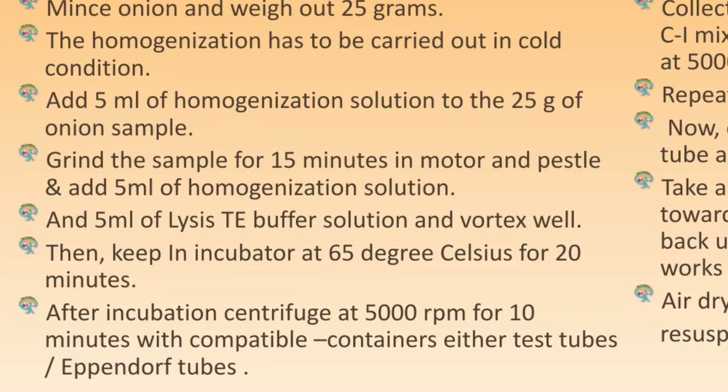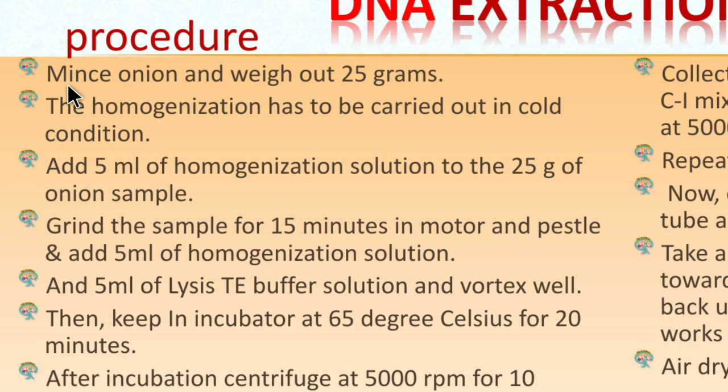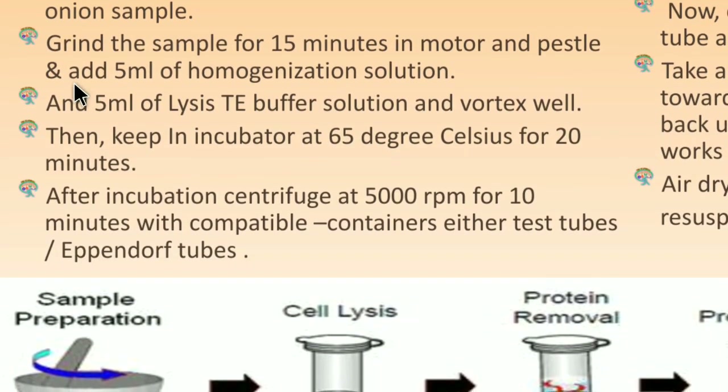The procedure begins with mincing 25 grams of onion, then keeping the sample under cold conditions in a freezer or fridge for 5 to 10 minutes, since homogenization is done under cold conditions. Next, add 5 ml of homogenization solution to the 25 grams of onion sample and grind for 15 minutes in a mortar and pestle. After grinding, add another 5 ml of homogenization solution.